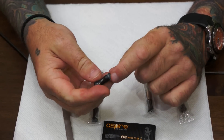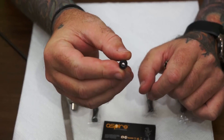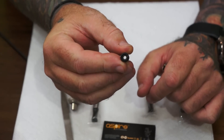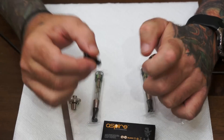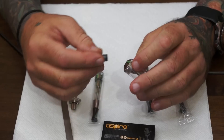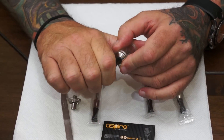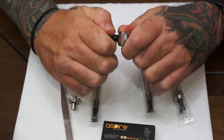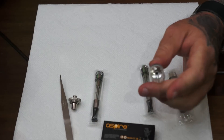The drip tips on these are standard. You can use other drip tips, but there's a little white rubber thing in there that decreases the airflow. So if you're having issues where it's not working properly and you're using a different drip tip, change back to the original drip tip and that should fix it.